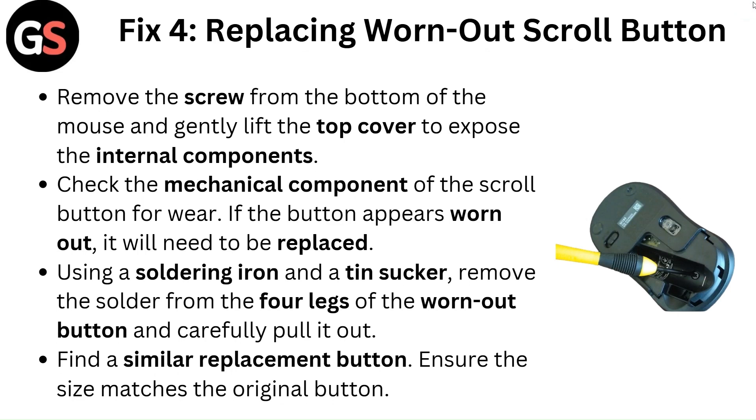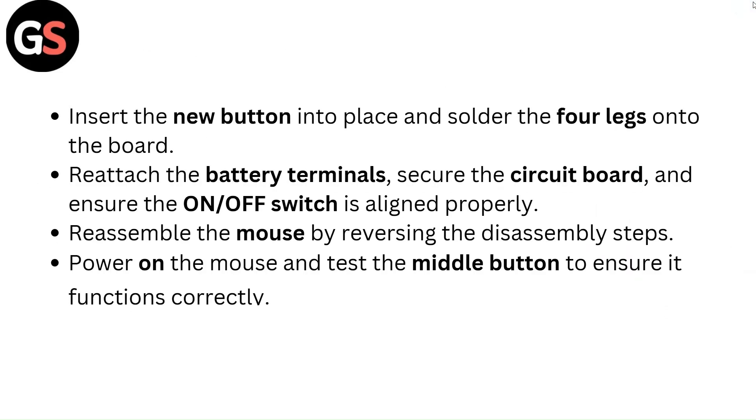Using a soldering iron and a solder sucker, remove the solder from the four legs of the worn-out button and carefully pull it out. Find a similar replacement button and ensure the size matches the original button.